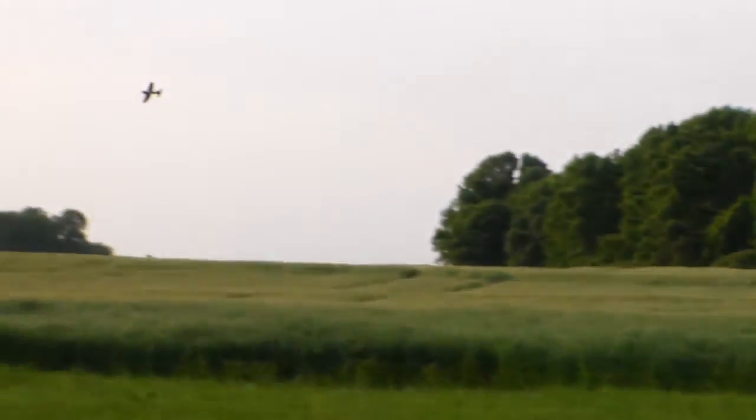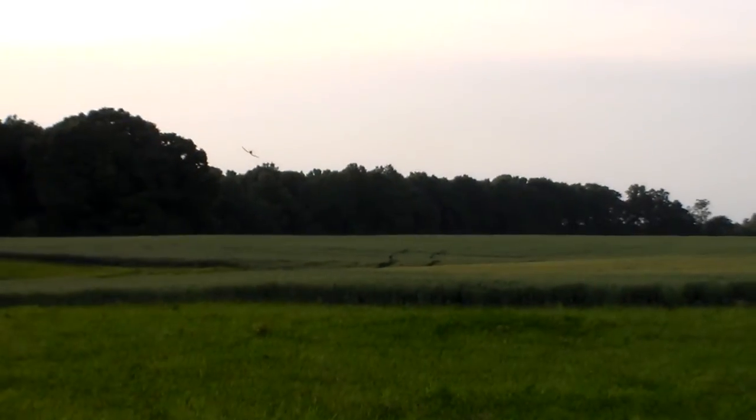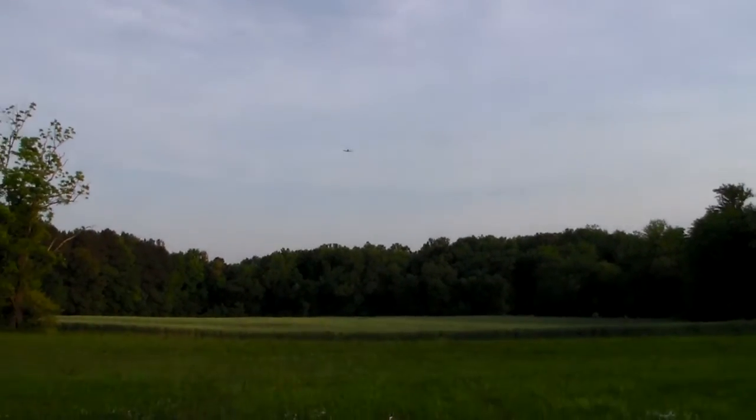Man, barely caught it — can't see them trees. You're going to do that again? How low can you go without hitting me?